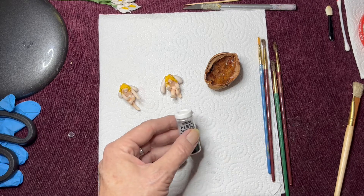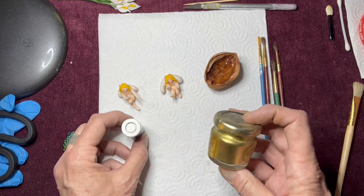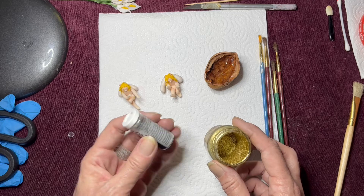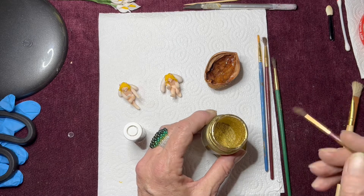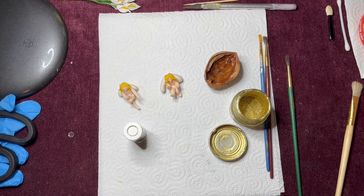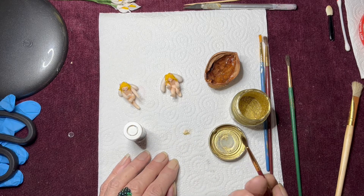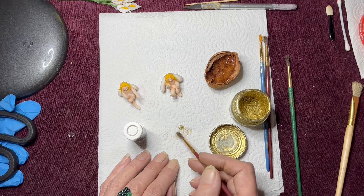There's something else I forgot to show you — you can buy these FIMO powders in silver and gold. As you can see you can see how fine that powder is; you just need the tiniest teeniest amount. I had this one for about ten years and it was a pot this size and I have used it loads and loads of times. I don't think they're quite the same as mica powders. Look at the coverage — that's literally just a dot you can barely see on the end of the brush, and it will cover — isn't that amazing!